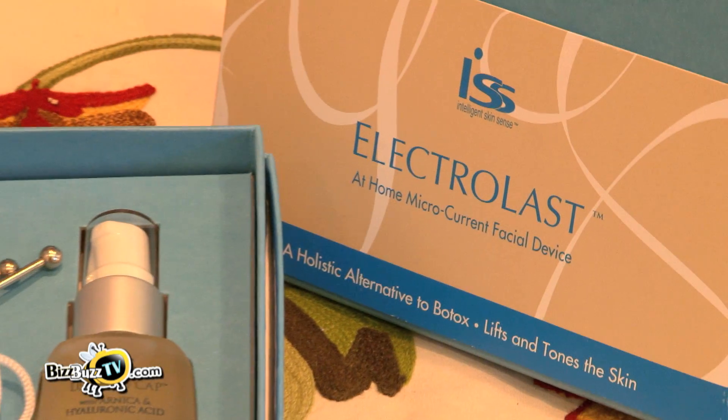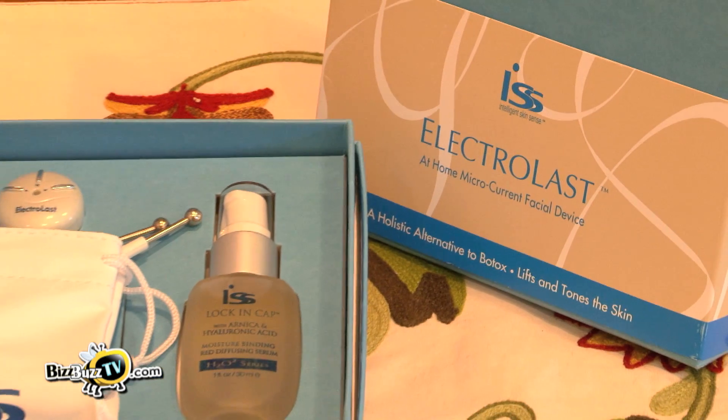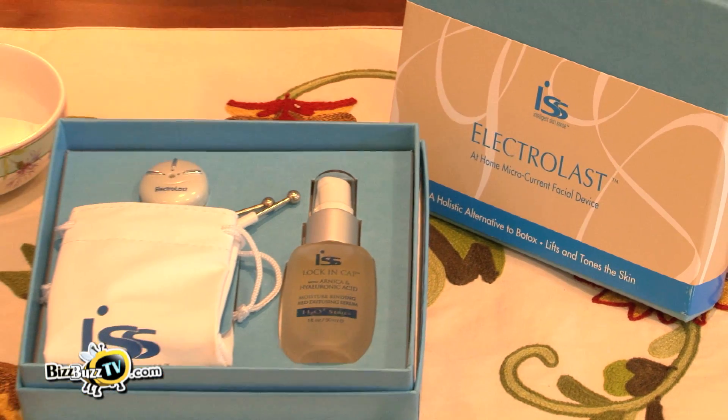Microcurrent is an exercise for the facial muscles and, like exercise, needs to be done one to three times a week. While it's wonderful if you can come into the spa and have this treatment, some people find they don't have the time to do that. So now we have a device you can use in the privacy of your own home called the Electrolast, and it only takes five to ten minutes for each treatment.